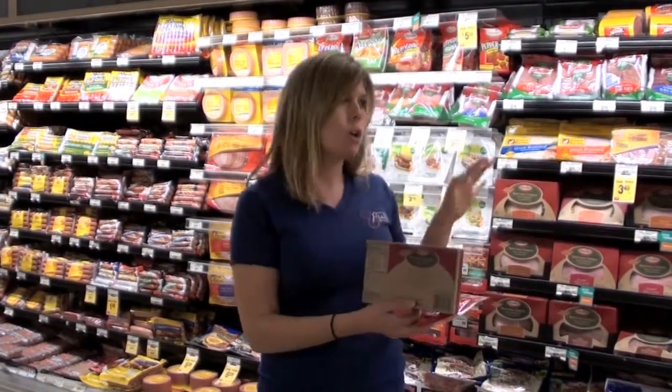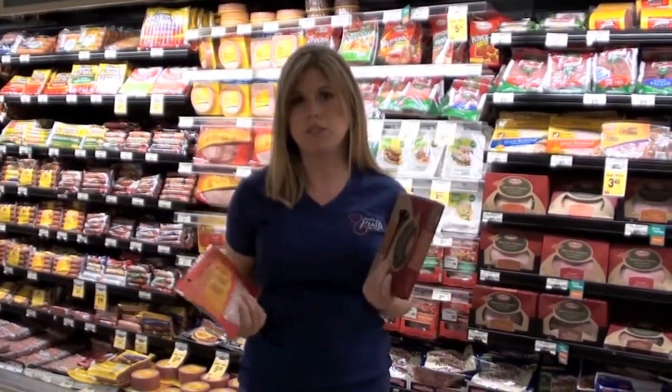So if you're looking to choose a lunch meat, I would definitely go with the nitrate-free item.